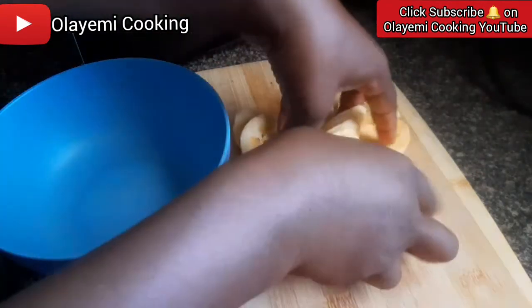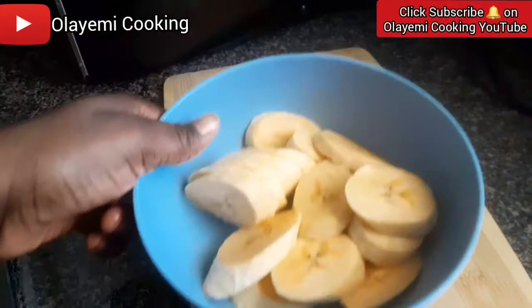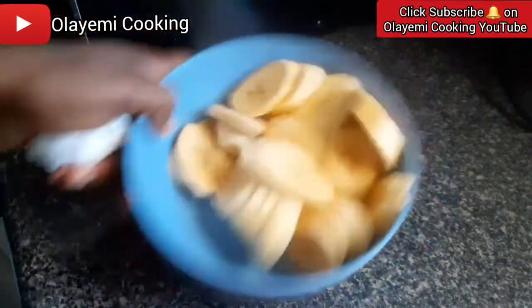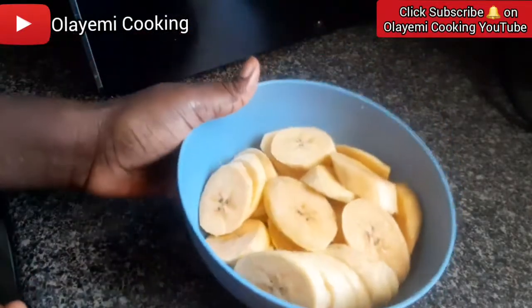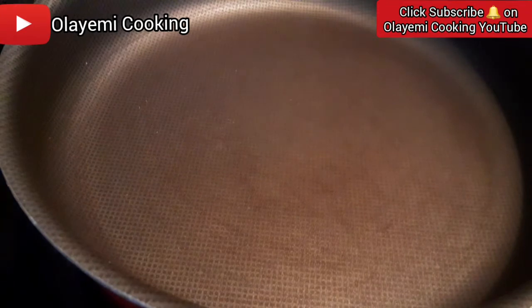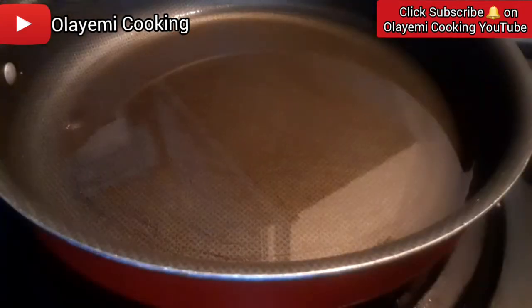I'm going to put this in the bowl — this is how it looks. I'm going to set this aside and add a pinch of salt just to give it a taste. You can also fry your plantain without adding salt, but my family really likes it with some salt. Now I have my frying pan on the stovetop and I'm going to add cooking oil into the frying pan.